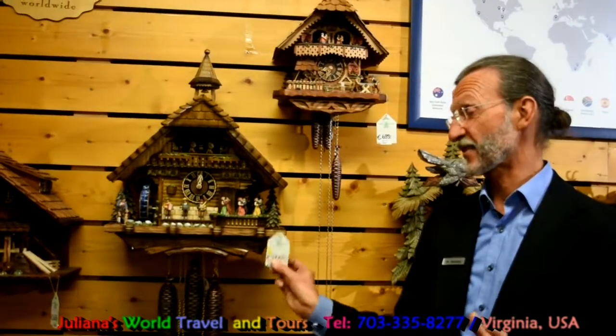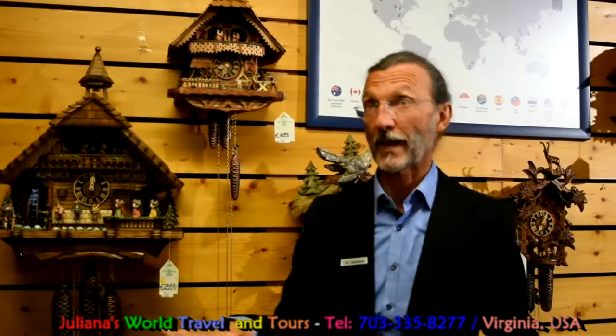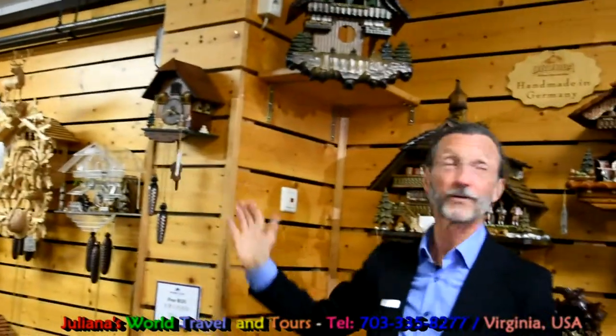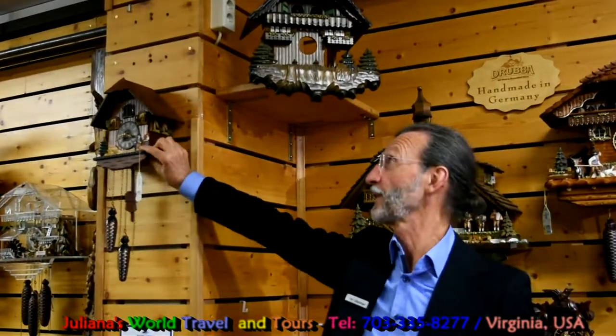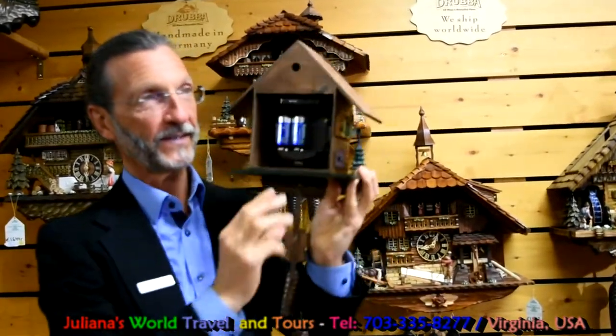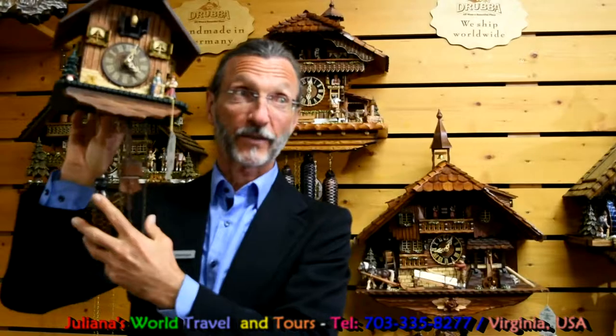It's a very extraordinary and unique clock, and that's the reason for its extraordinary and high price. Upstairs in our shop, we have more than 120 mechanical clocks, but for people who don't want to wind a clock every day or once a week, we also have electronic clocks. The electronic clocks look like mechanical clocks, but they are not. You can tell the difference: mechanical clocks have iron or metallic weights you can feel, while battery-operated clocks have plastic weights — they are only decoration, they are fake.